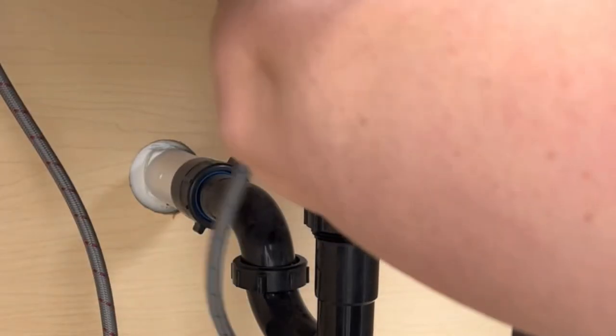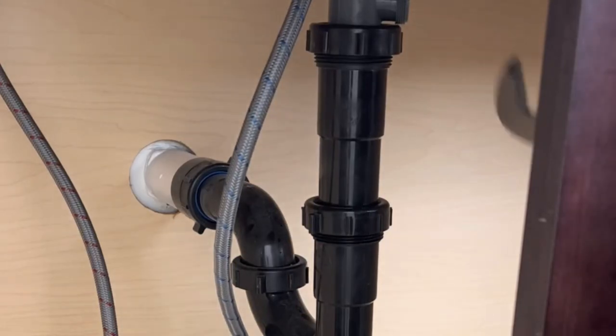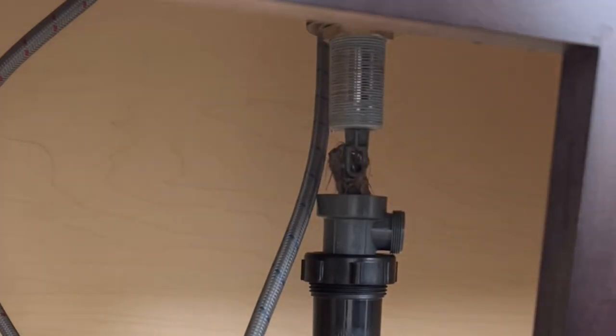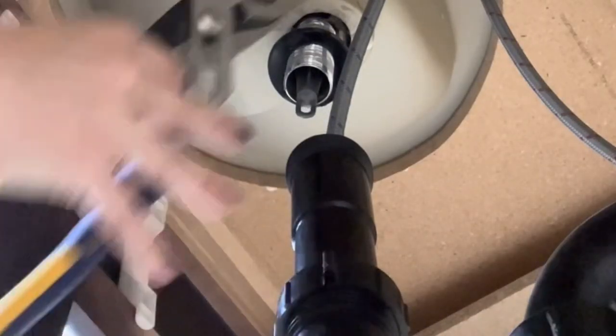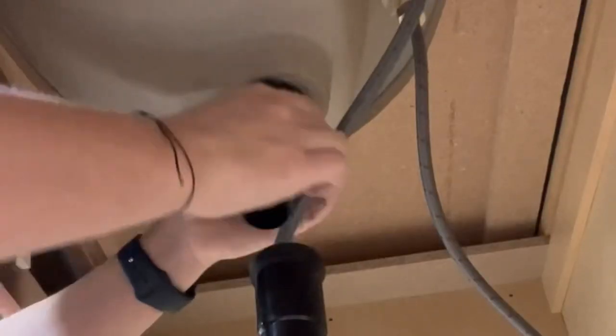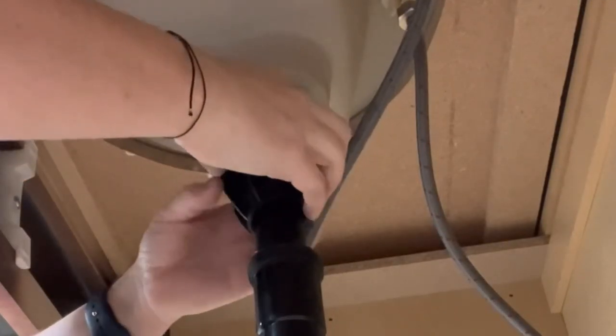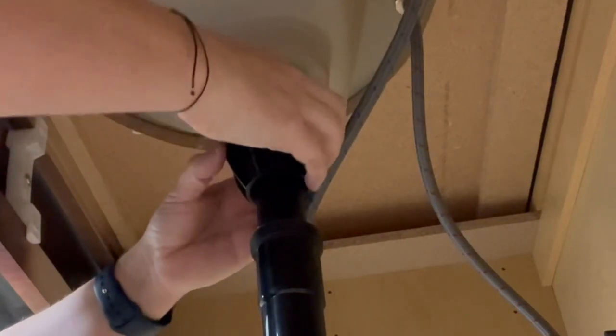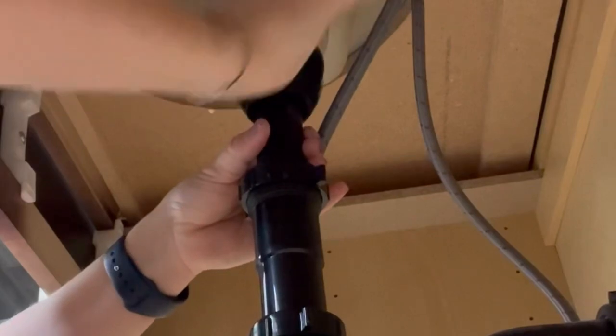I started by undoing the drain — this part is easier than it sounds. Once you unscrew the plumber's nuts and the one right underneath the sink holding the stopper in place, you can simply remove the drain right from the bowl of the sink. I did have to use my pliers to remove the rubber gasket holding the drain in place, then I dropped the new one right into the pipe below. I didn't use any plumber's putty or sealant because this drain is self-sealing — there's a rubber gasket that goes underneath and as you tighten the nut it seals everything up and makes it watertight.